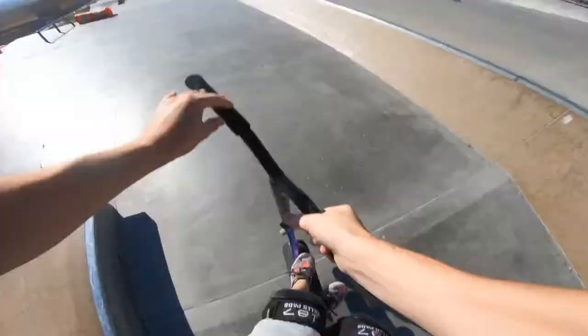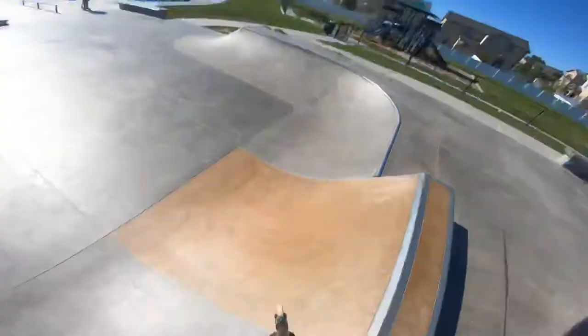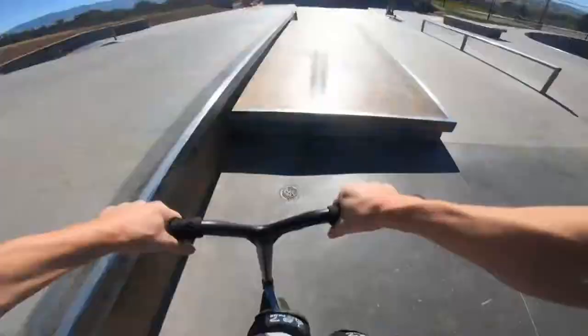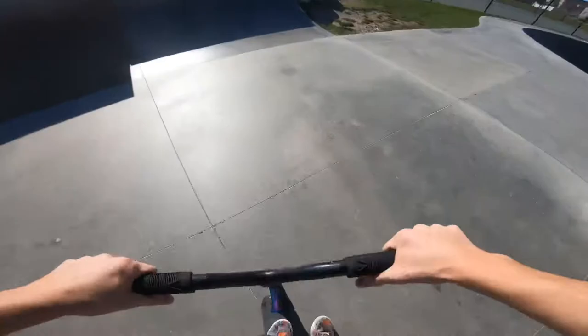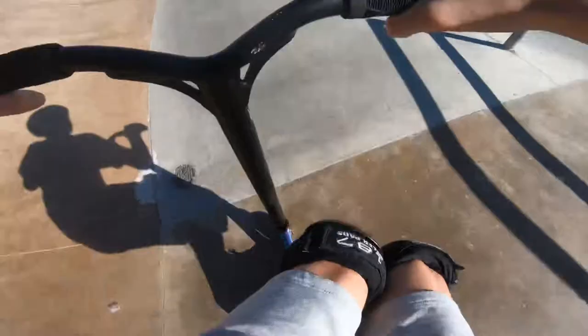First try. Try to not snake any of these kids. Drop in there. Feeble this whole thing. It's a little 180 bar. Come up here. Feeble. Drop in, let's hit this little hip right here. Come over here. Double whip. Double heel.